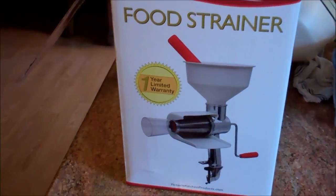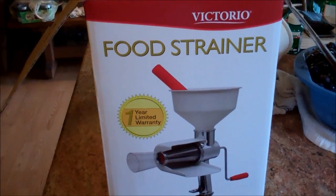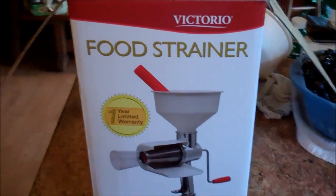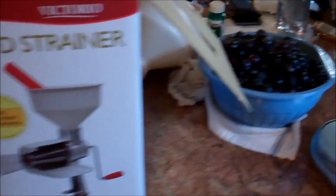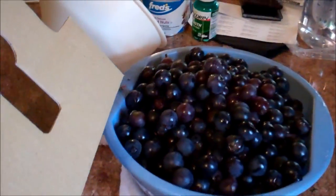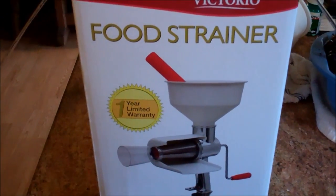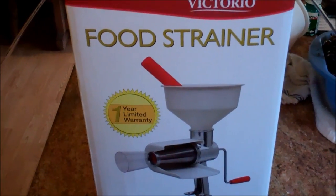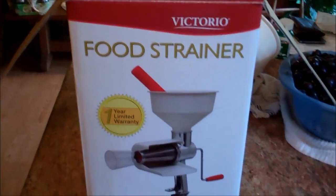This is my review of the Victorio food strainer. This is one of the handiest things I have ever found. I've already used it for straining tomatoes and blackberries. I'm about to do a bunch of grapes — I picked about two bushels of grapes. I'll show you tomatoes and blackberries and you're going to be amazed. This is something you're going to want in your house. Victorio food strainer.